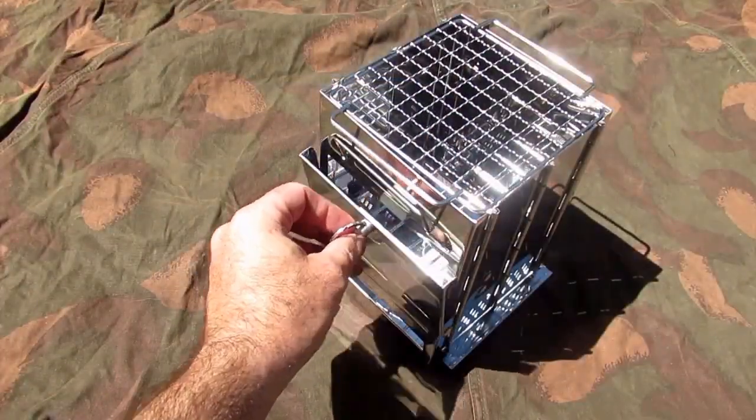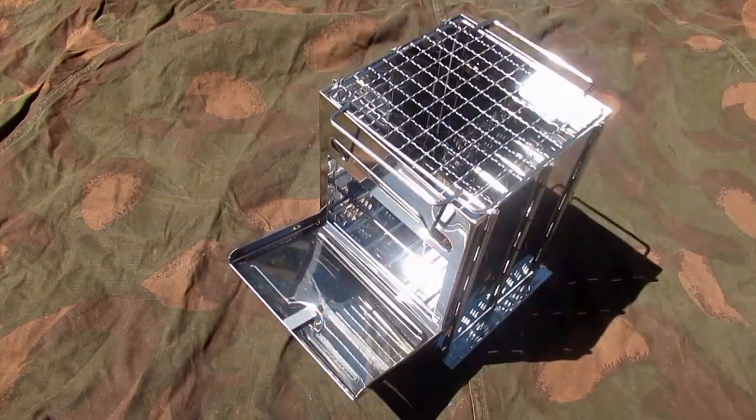You just twist this, drop it down, and you can feed straight in through there. The lid you can actually balance the sticks on, which is pretty good.